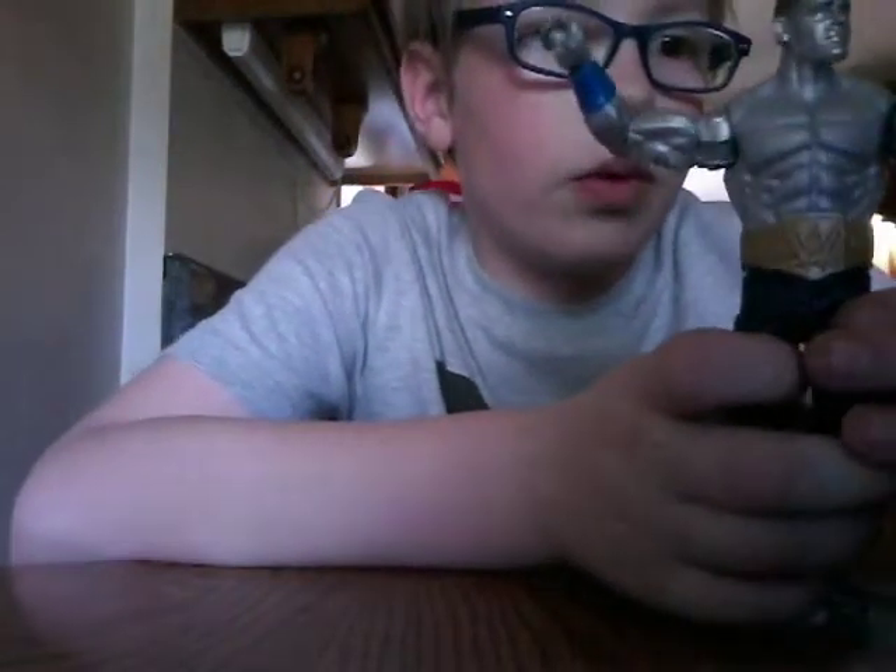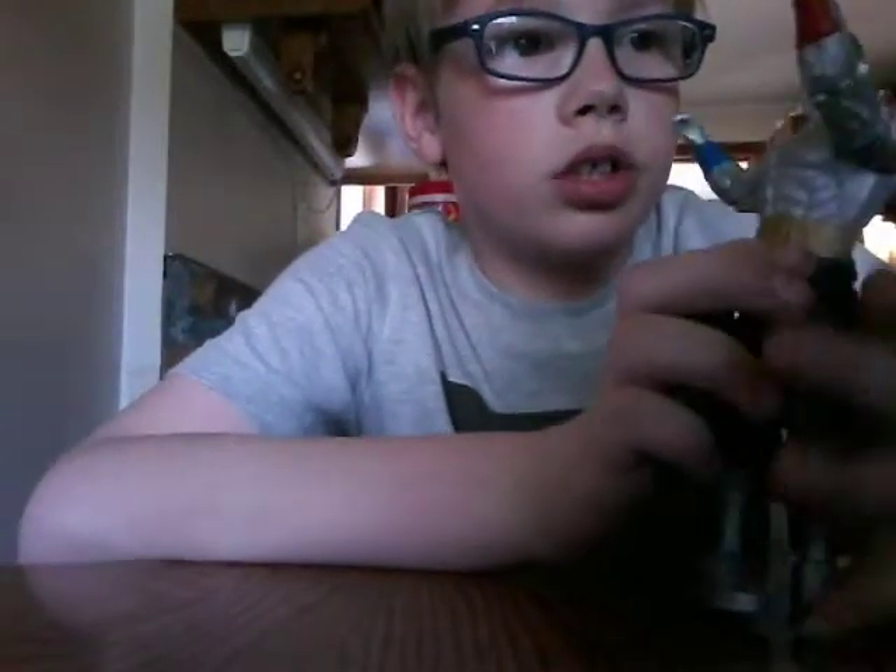I got metal John Cena wearing the belt — it doesn't wrap all the way around — but the metal John Cena figure is sick. Picked it up at Walmart for about 15 bucks, highly recommend.